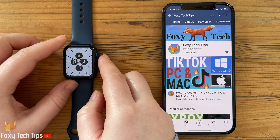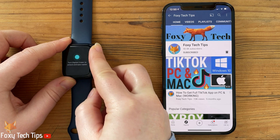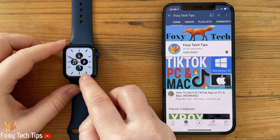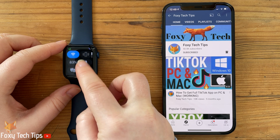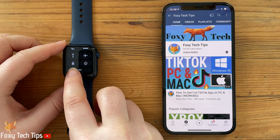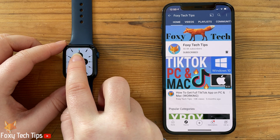When you turn off water lock, your watch ejects any water that remains in its speaker. To enable water lock, swipe up from the bottom to access your control centre. Tap the water droplet icon to enable water lock. You will know that it's active when you see the icon at the top of your watch.